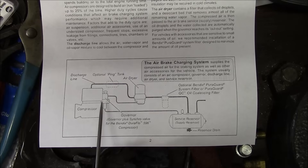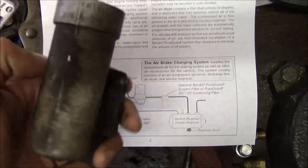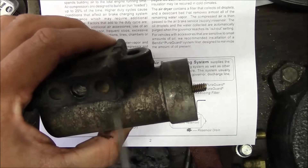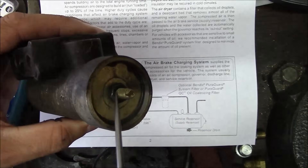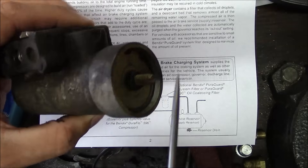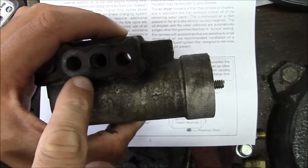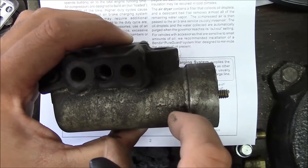The way it's controlled is through the governor, and I've actually got one right here — this is an old one, a standard Haldex part. It's just got a couple of ports, and inside is basically a spool or shuttle valve and some springs controlled by these adjustment nuts, which is how you control your cutout and cut-in pressure. When it gets to about 120 PSI the valve shuttles over, puts air pressure to the unloader port, and when it drops below cut-in pressure the shuttle valve goes the other way and takes the air away.